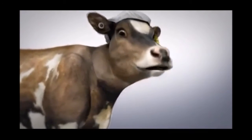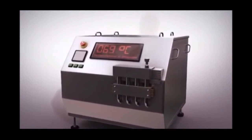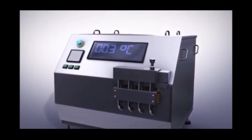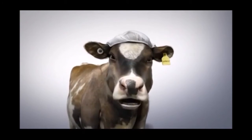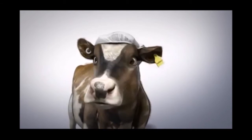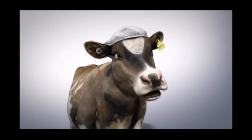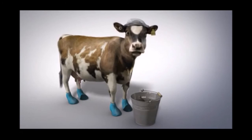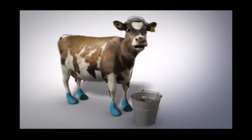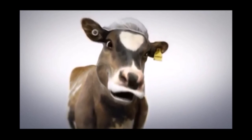The next step is pasteurization. The milk's heated to 72 degrees Celsius, then cooled really quickly to 3 degrees Celsius, killing the bacteria. This happens so quick — if you don't watch really closely, the process could go past your eyes. Get it? Past your eyes? Finally, the milk just has to be bottled, then it's ready for you to enjoy. Bye!